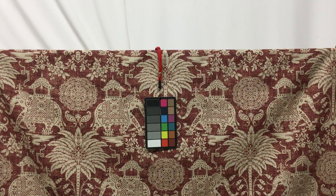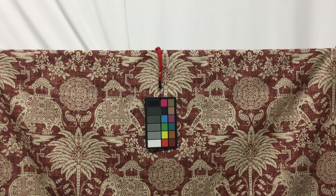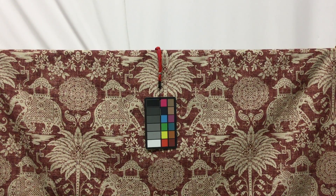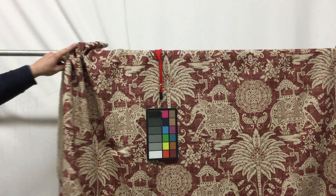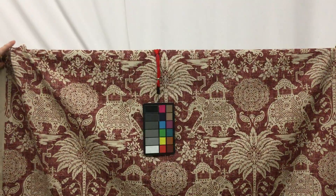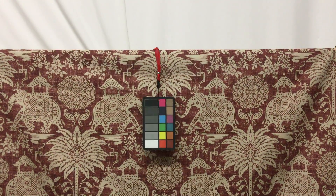This fabric would be gorgeous as draperies. You could use it for upholstery projects — maybe that window bench you're looking to dress up, a beautiful upholstered headboard. The fabric drapes nicely, as you can see here. There's just a lot of great qualities to this fabric.